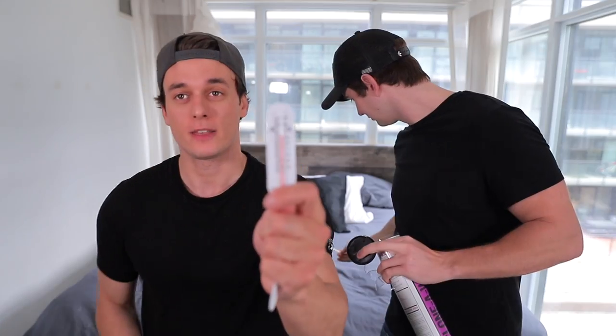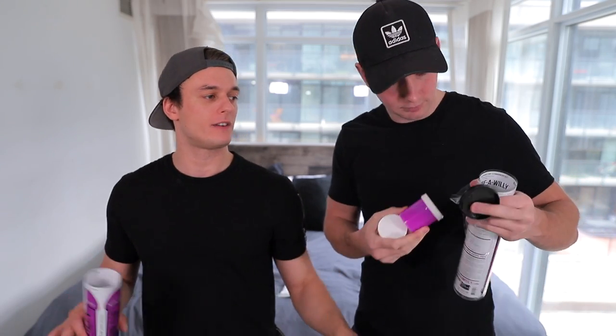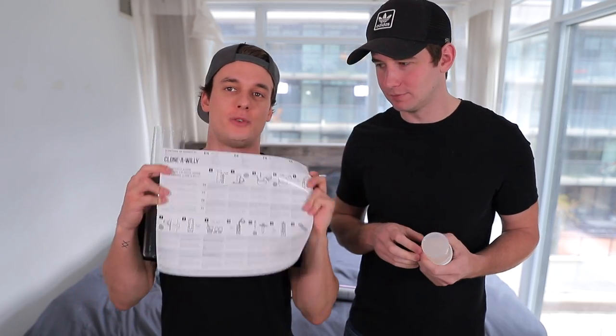We got a vibrator if you want to make it vibrating — we are not doing that. We got our thermometers because you need to make sure that the water is at a certain temperature: 90 degrees Fahrenheit. Otherwise it'll solidify too fast or too slow and it will not work. Then there's the silicone and your instructions, which you guys should follow at home.